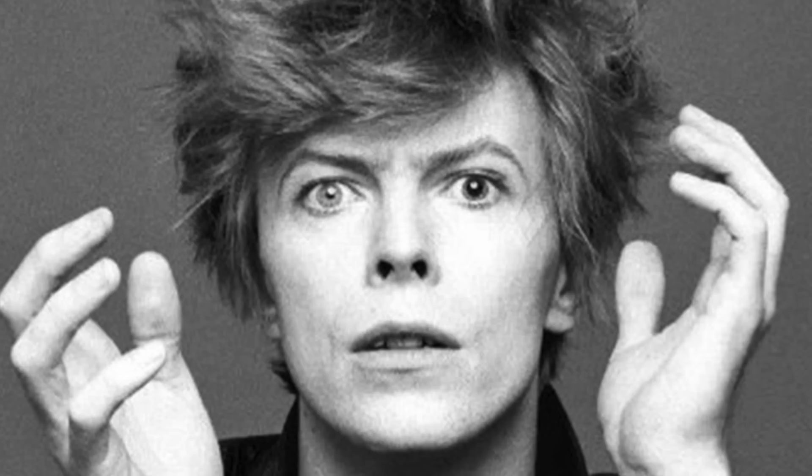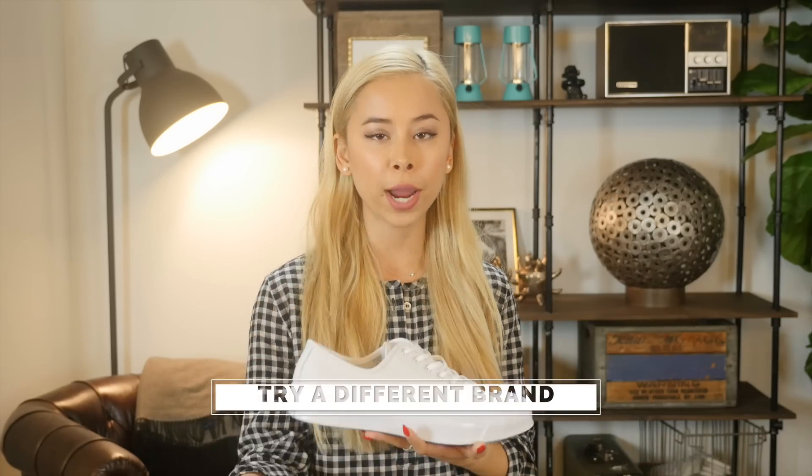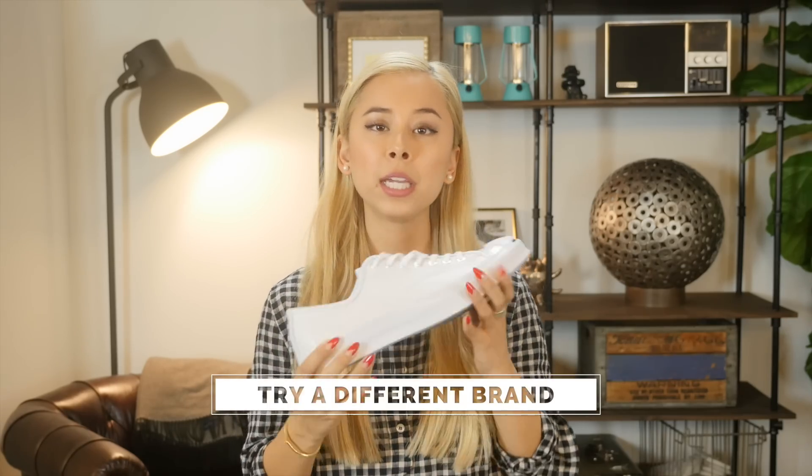Number two: if you feel any squeezing or pressure on the sides of your feet, which you don't ever want, then try the next size up. But if that doesn't fix the problem, then you want to try another brand. There's a ton of brands out there and each brand fits differently — some are wider, some narrower. An 11 in Converse isn't going to fit like an 11 in Nike.